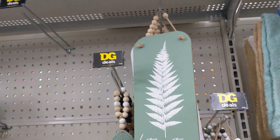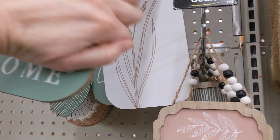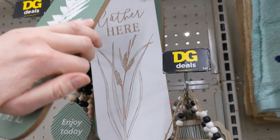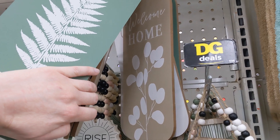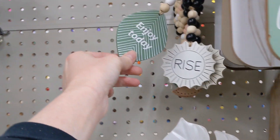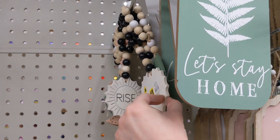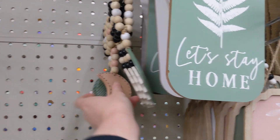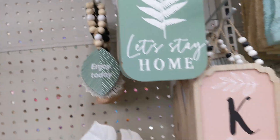They have some signs for three bucks that I really like — this one has like a fern on it, I think. And then 'Welcome Home.' Some more dollar hanging decorations or door decorations. I actually don't really know what those are — I guess they're to hang up?